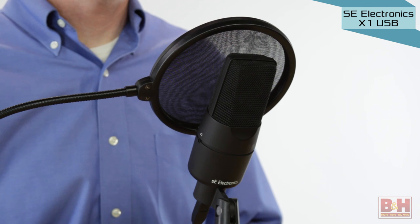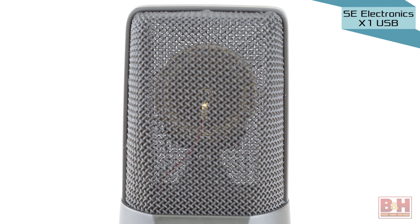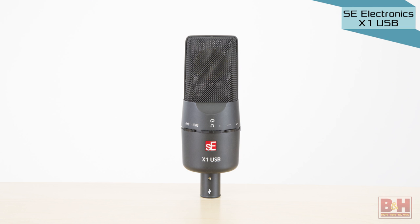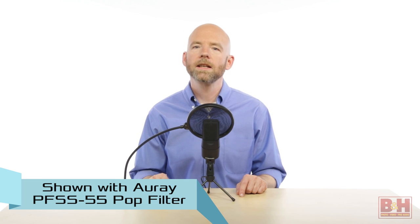The final mic you're hearing now is the X1 USB from SE Electronics. The X1 USB has the same one-inch gold-sputtered diaphragm from the XLR version and features a true condenser element rather than the electret condenser element common to most USB microphones. That relatively large diaphragm delivers very solid sound for instrument and vocal recordings, with a little presence boost in the upper frequencies and a nice solid bottom end as well.